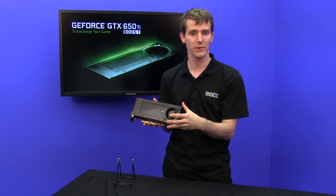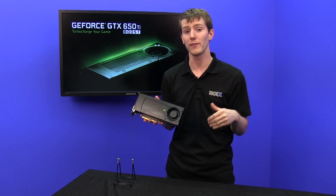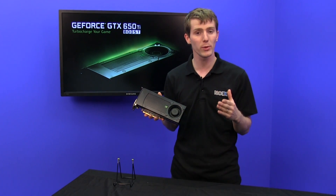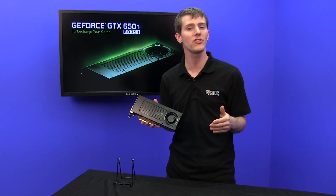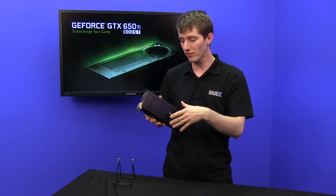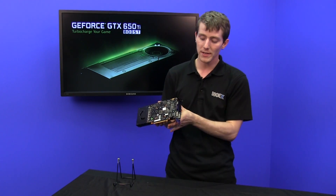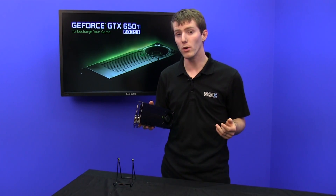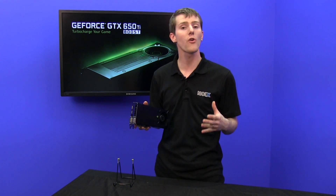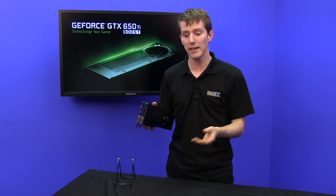Finally, you've got a blower fan built into the reference design — the one that Nvidia came up with. You'll be able to buy 650 Ti Boosts from other board partners like ASUS, Gigabyte, MSI, EVGA, and others that have different cooler designs and potentially different PCB designs. But this reference design exhausts the air out the back of the case, making it optimal for a small case with low airflow or a silence-optimized case.